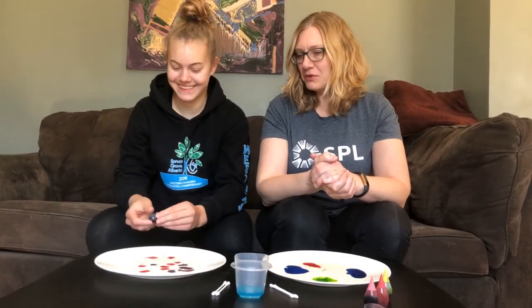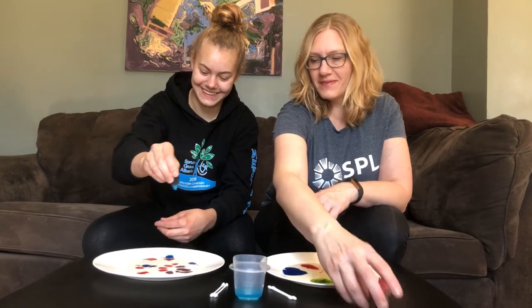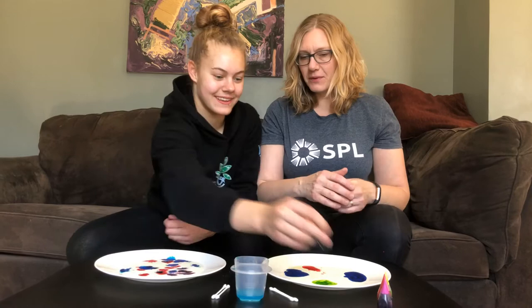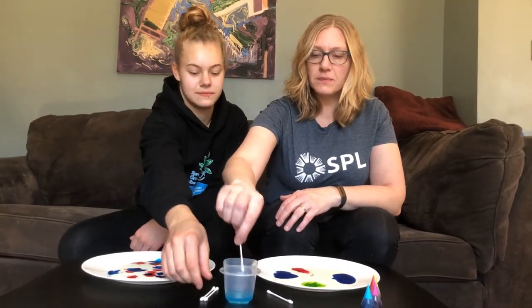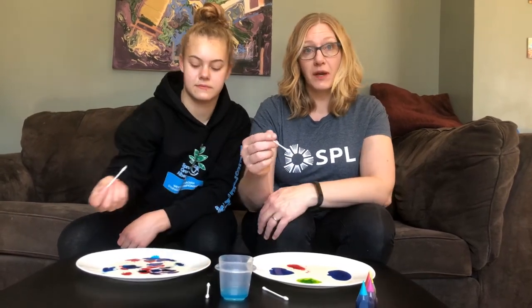It's like art. You're making beautiful milk art. It's very fancy. Are we ready to try it? Yes. So the next step is just dipping a Q-tip a little bit in dish soap, and then we'll show you some close-ups of what happens to the milk.